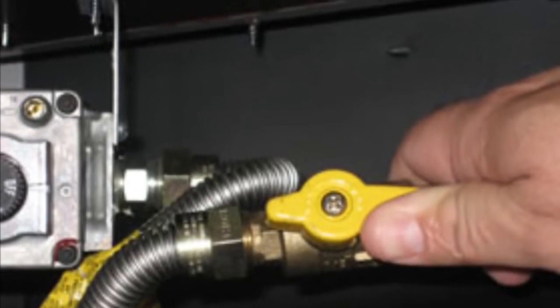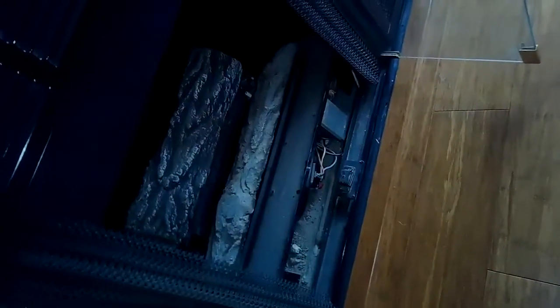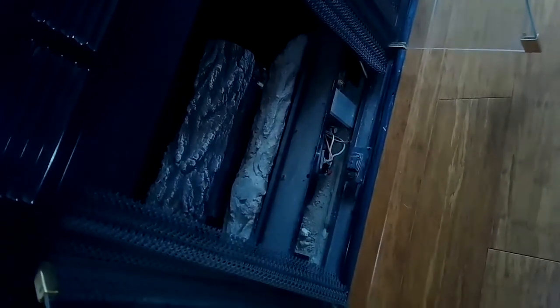If it's in line, the gas should be flowing. So I click it, turn it on, and I hear the clicks. I can see the spark jumping but still no ignition. Usually the stuff just gets dirty over time — we get some carbon buildup on it and then it no longer will light, so we're going to clean it up.